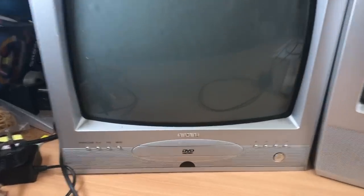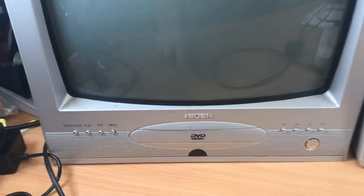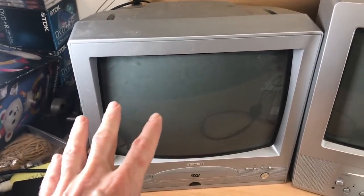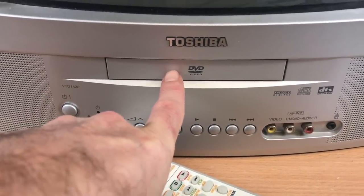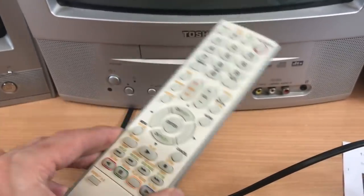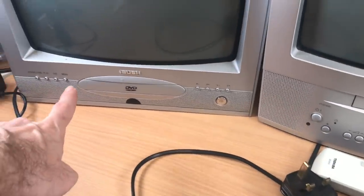So here they are. This is the Bush — it has a built-in DVD player, though it's nothing amazing. As you can see, it needs a very good clean, it's covered in gunk and dust. This was bought at a yard sale sort of thing, a jumble trail in a local village. The Toshiba also has a built-in DVD player, and this one has the remote, which is quite a bonus — that's going to make it easier to sell and you can add a little bit extra if you've got the remote.